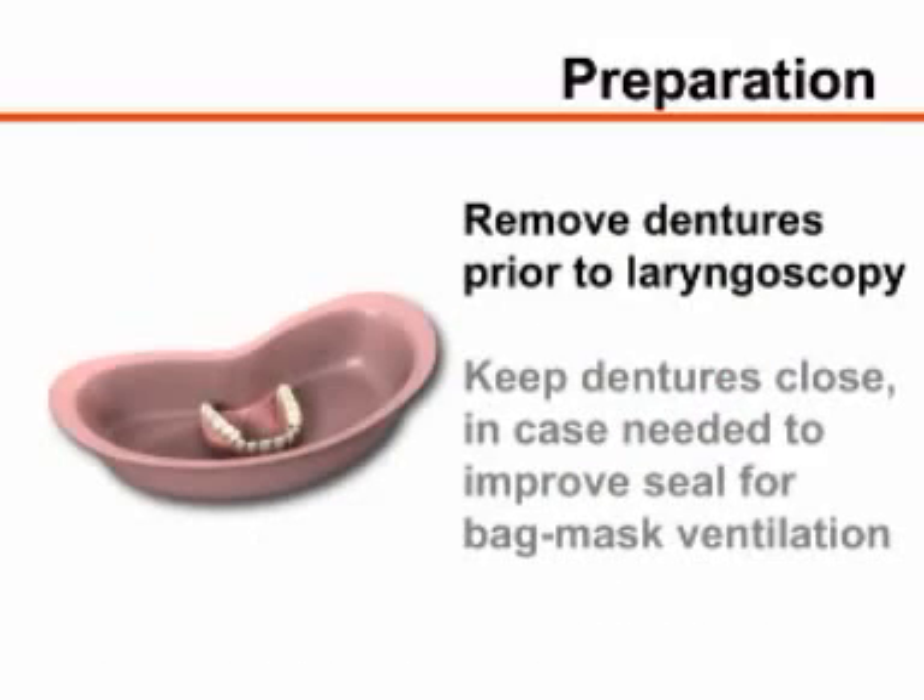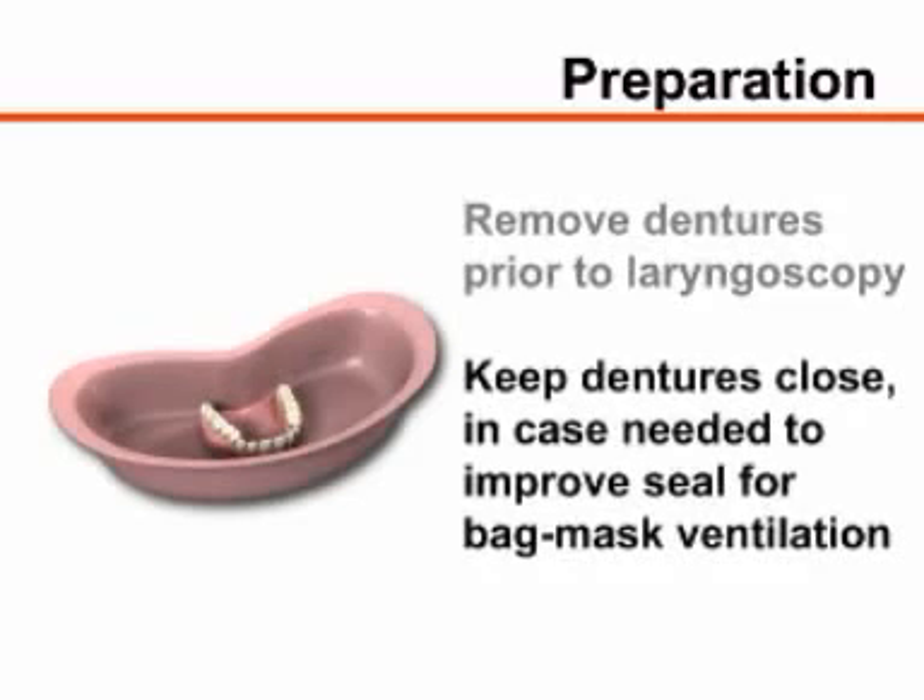Remove the patient's upper and lower dentures, if present, immediately prior to laryngoscopy. Keep the dentures close at hand so that they may be rapidly reinserted to improve the mask seal if bag mask ventilation is required.